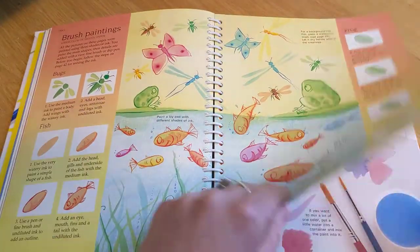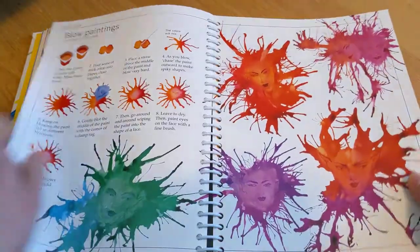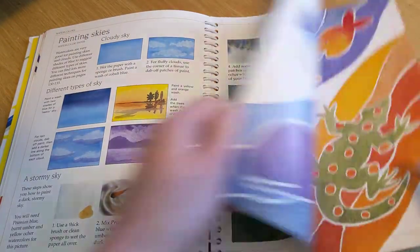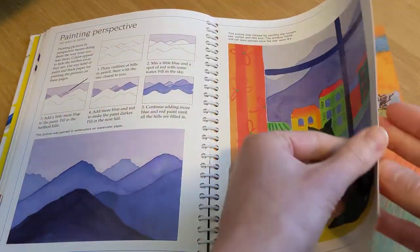This whole section is ideas. Water painting. Blow paintings. How to paint skies. Here's the salt painting I was talking about. How to paint perspective.